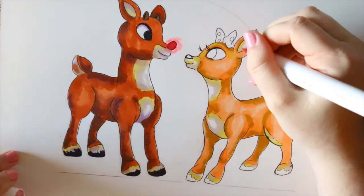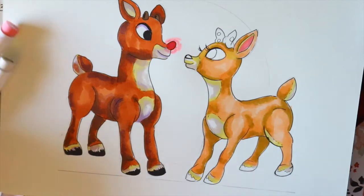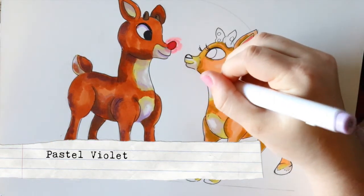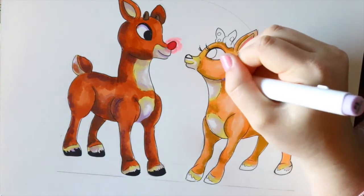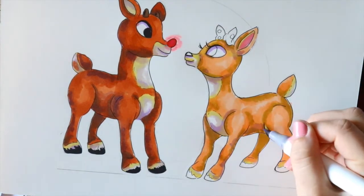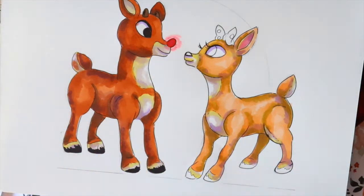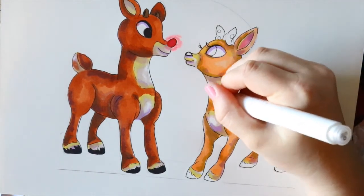Clarice actually has a pink ear, so I'm gonna go in and color that pink. Then I'm going to start going around using only my pastel violet on Clarice, because she doesn't have as many dark colors as Rudolph does. Then I'll take my colorless blender and smooth everything out once again, just making sure it's all blending in together.